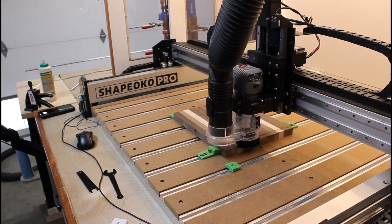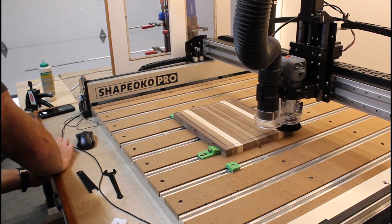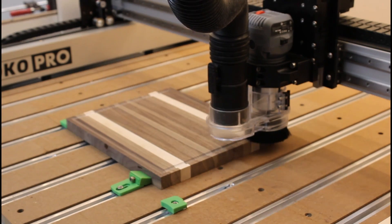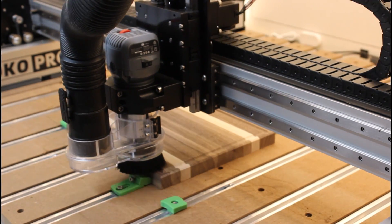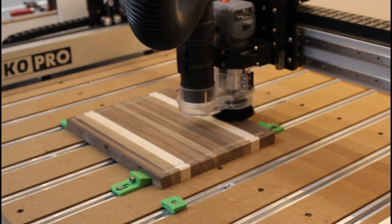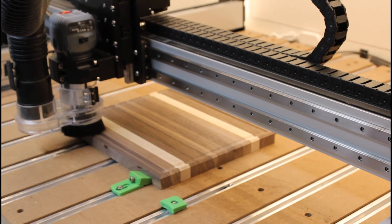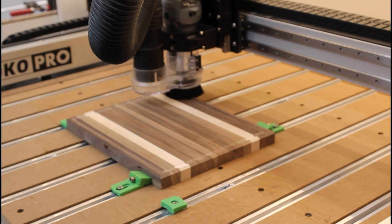First operation is making the juice groove. I'm using a half inch round bottom bit and my max depth of cut is 0.20 inches. The second operation is cutting a chamfer on the outside perimeter of the board. For this I'm using a 60 degree V bit. During my programming, I set the operation to a 16th of an inch offset.